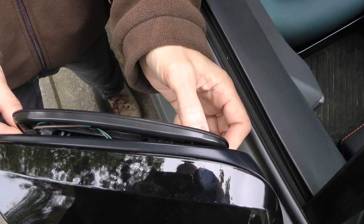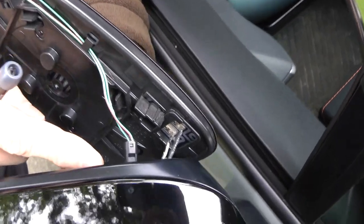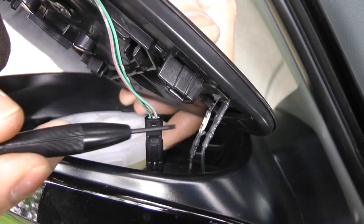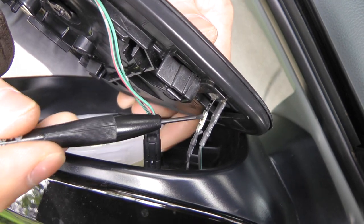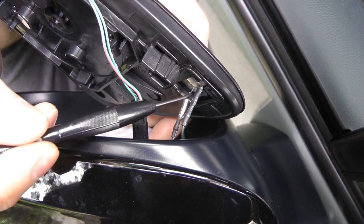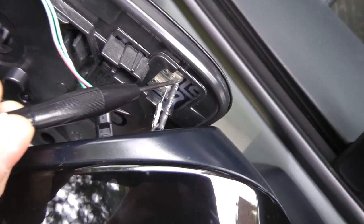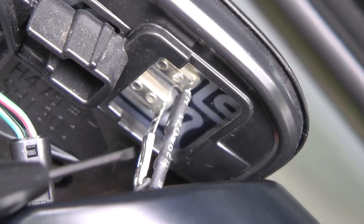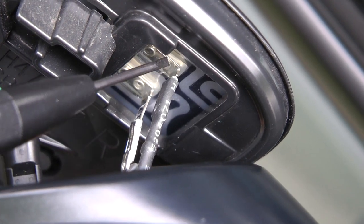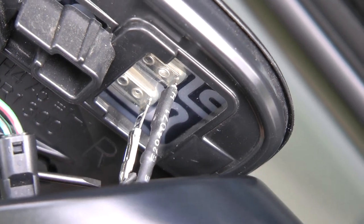Okay guys, when you remove this side view mirror glass you have to disconnect 3 connectors — one, two, three. As you see, one is already disconnected. So we already tried to remove this pin; unfortunately it was not a big success because there's a very tiny soldering point here, two of them. When you try to pull it out there's a big chance that you could break this soldering point. That is why we cut the shrink.